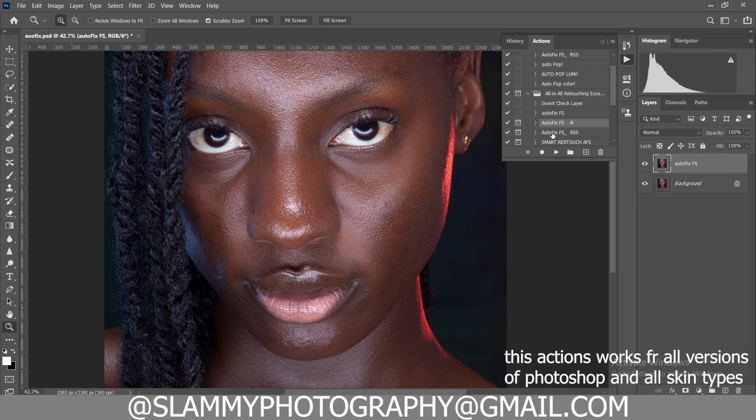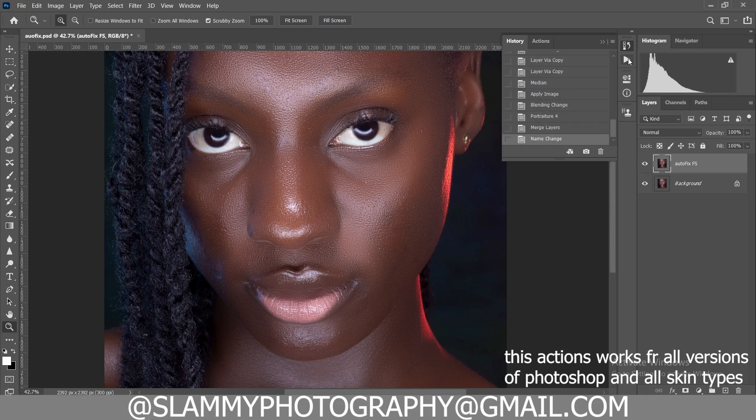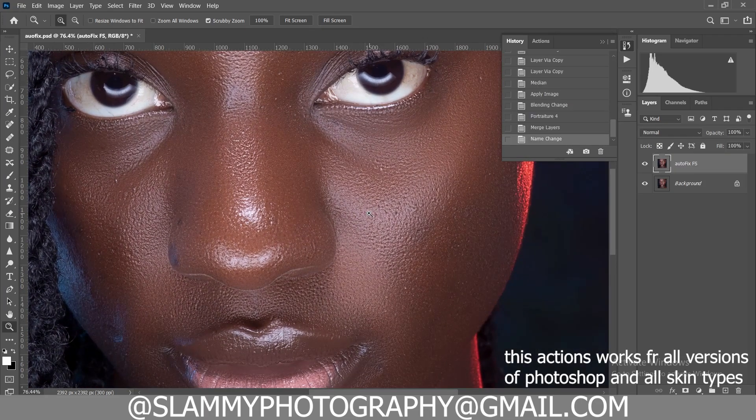Don't forget you can apply this more than once. If you use the AutoFix FSR SS, it comes with sharpening — it smooths your image and then sharpens the image along the way. You can use any of these AutoFix options; the first one is just one click, the other two come with options to apply the radius. With just this one thing we've transformed this image from looking like this to looking like this.